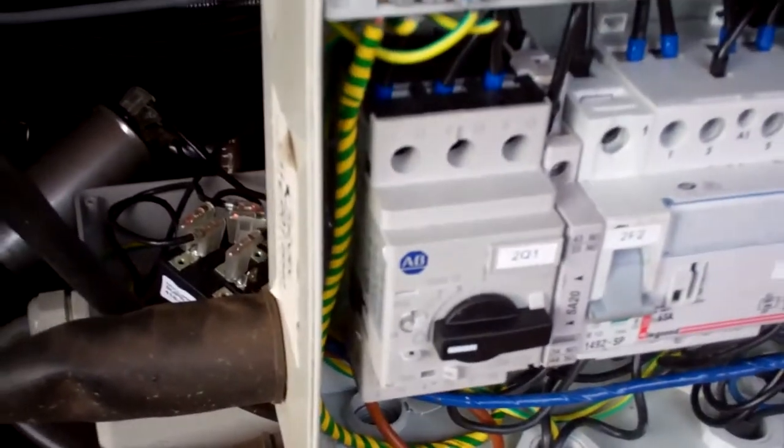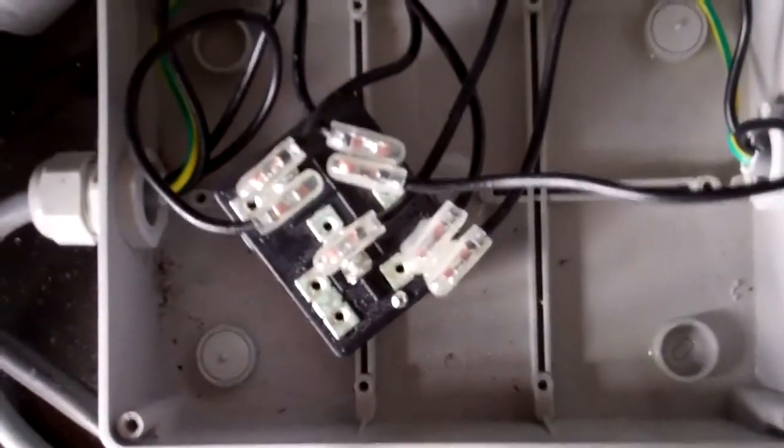It was tripping the breaker out, but it was an RCD and a breaker all in one. And I found it looks like the start cap's blown up. There's all this oil in there, all over the wire — this is covered in drips of liquid and stuff. The capacitor's blown up. But that wouldn't cause the earth trip to go out.